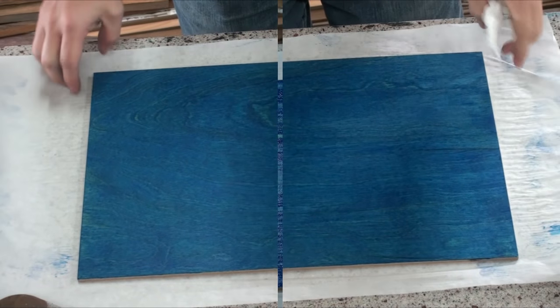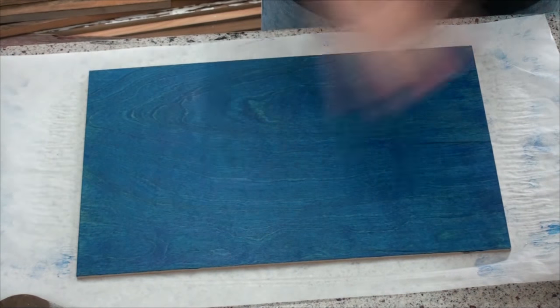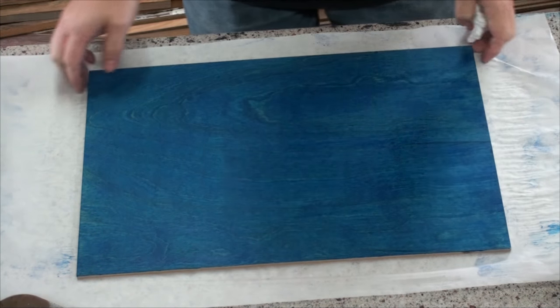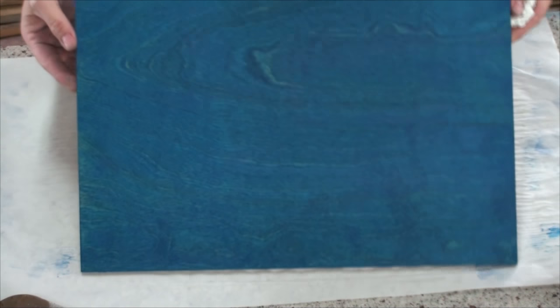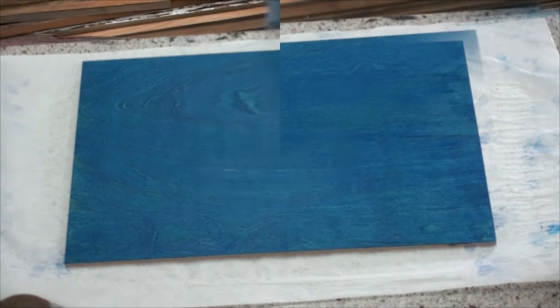I basically just keep on pushing it until it dries a little bit and it's a nice even look. See all the grain in there? Now it's cold out here — only 40 degrees outside — so I'm gonna put it in the house so it dries faster and then we'll put some tung oil on.